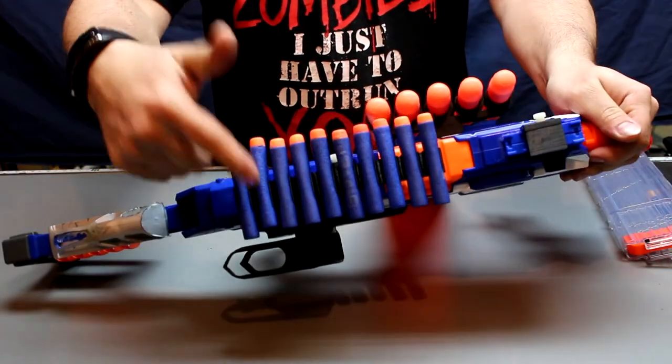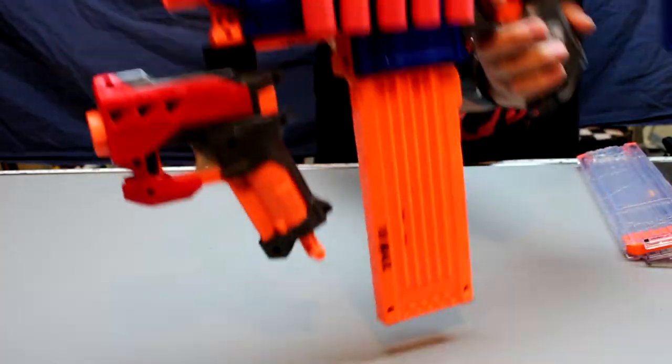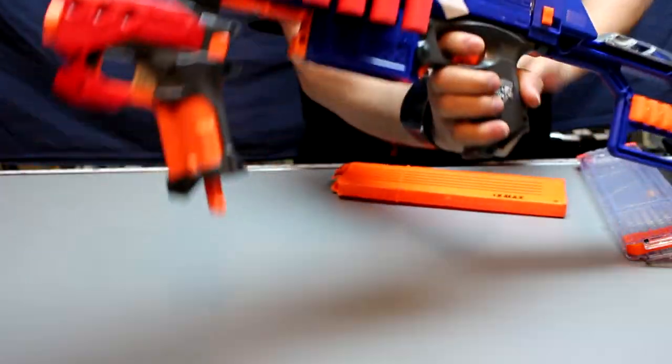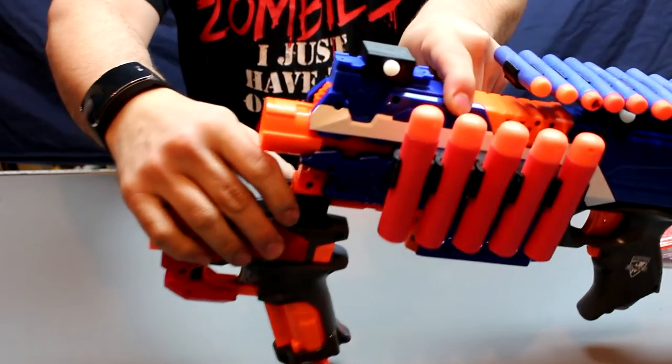We've got the 10-Dart Elite and the 5-Dart Mega. Pop the magazine out of that so you can see that lower. And the 5-Dart Mega. And we've got the plain blank, which I'm going to give a quick demo.